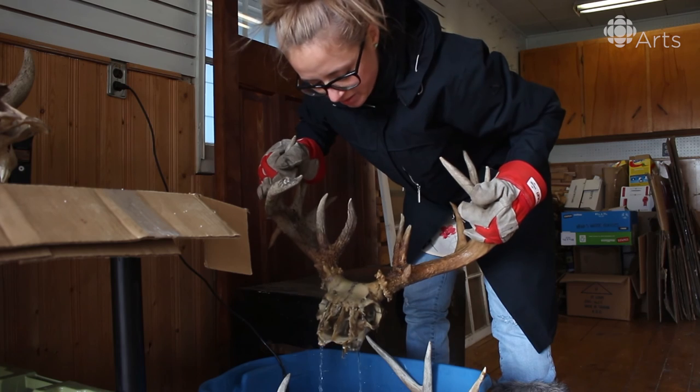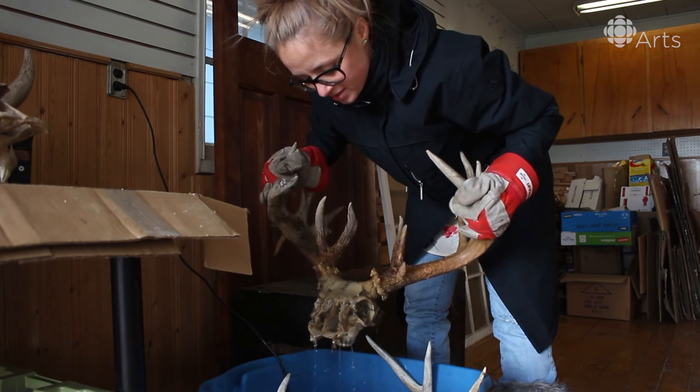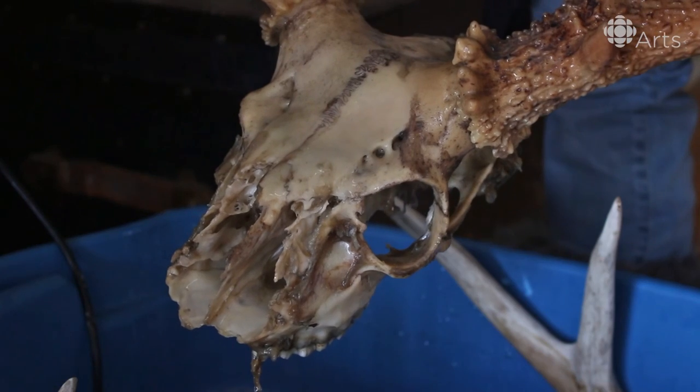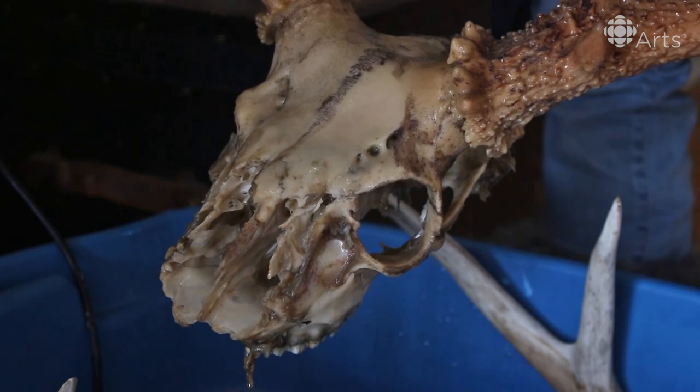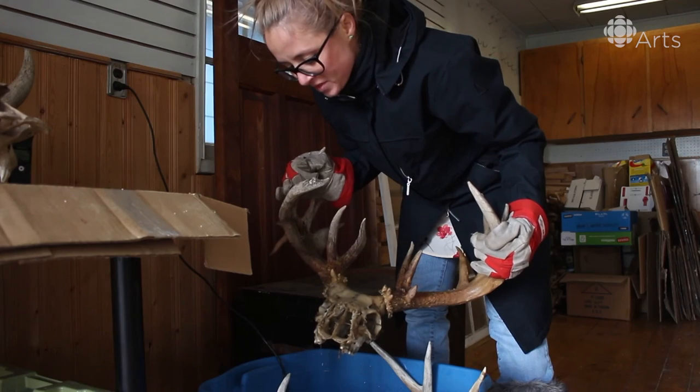So this is a buck. He's been soaking since about September. He was in a kind of leathery shape, so soaking this is going to take some patience just to get it all off. Looking pretty good.